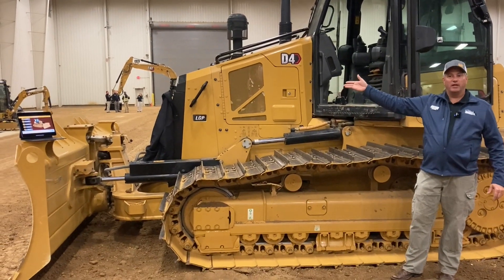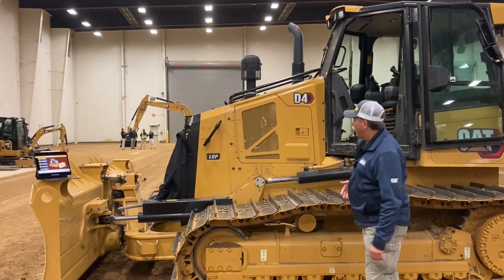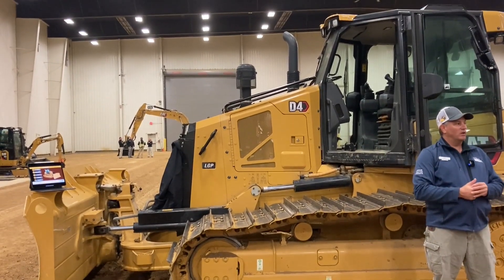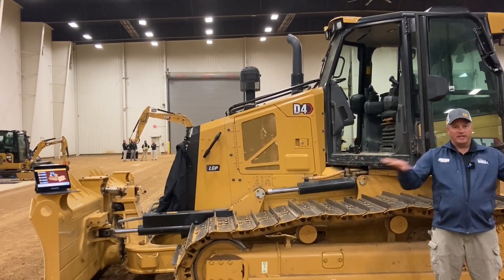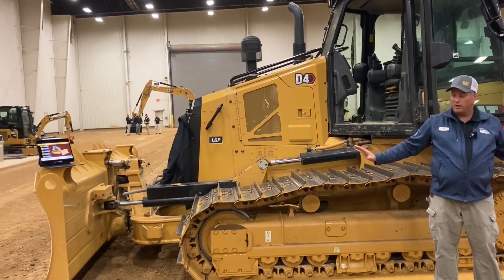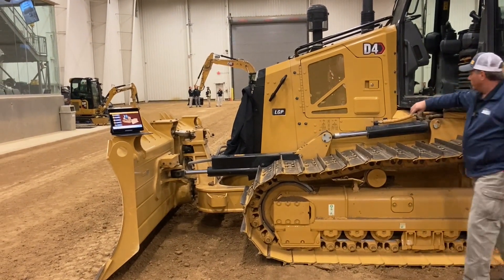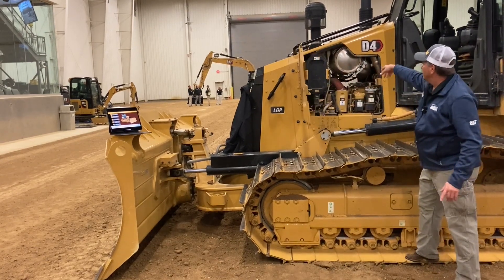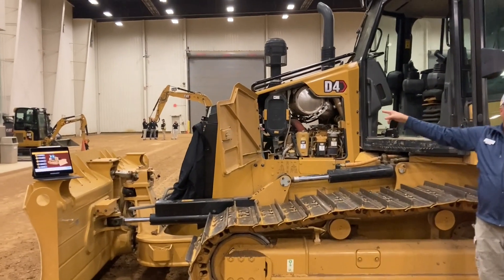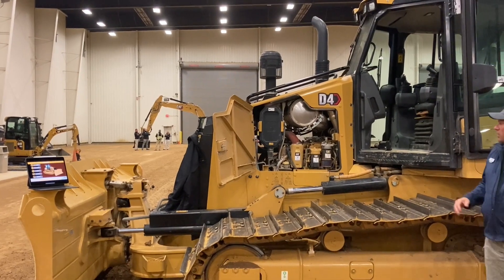Let's start with visibility — in the hood down the front, you notice that we dropped that hood way down. That really affects the confidence the operator has in that machine. If you can get that hood out of the way and all you're seeing is glass and grass, you know exactly what you've got going on all the way around. To enable that, we did reduce the size of our CEM — our Cat Emissions Module — just a little bit, and we also put a different air filter in there.